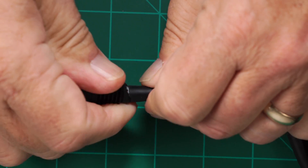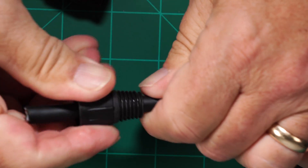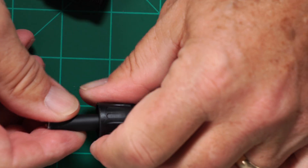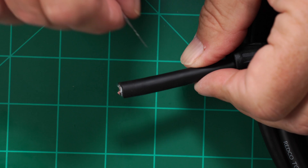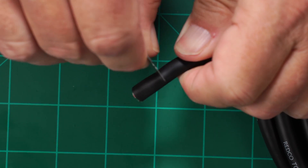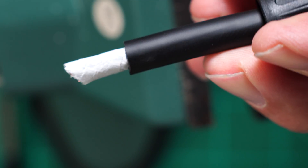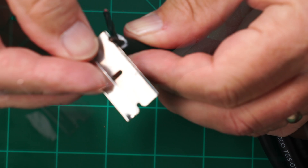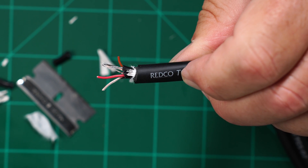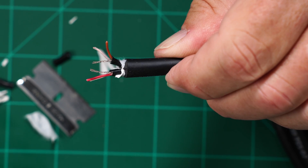The first step is to wiggle the XLR boot over the 2-channel cable. This takes some finagling — slide it back a few inches to allow a clean work area. Using a single-edge razor blade, carefully cut back the outer sleeving and expose the two inner signal cables. Both are twisted pair shielded cables. Trim those and prep as shown. Channel 1 has a brown hot wire and channel 2 a red hot wire. Both have a white neutral wire. Twist the shields together.